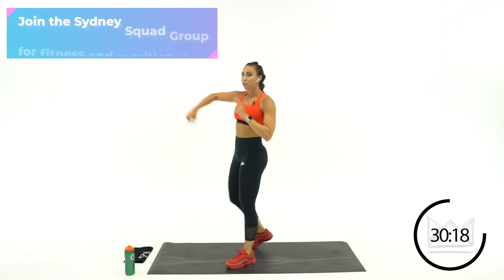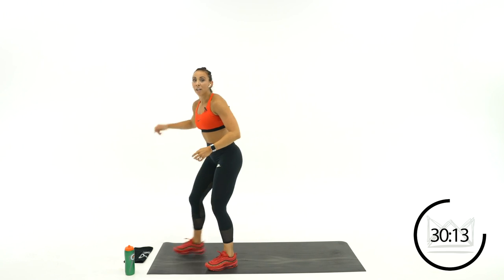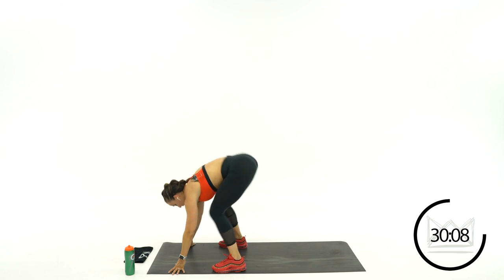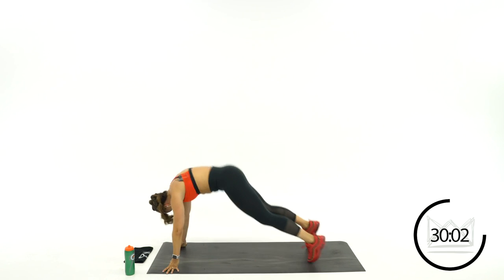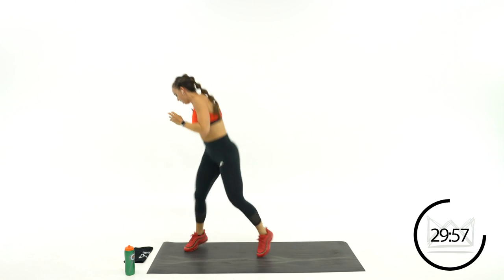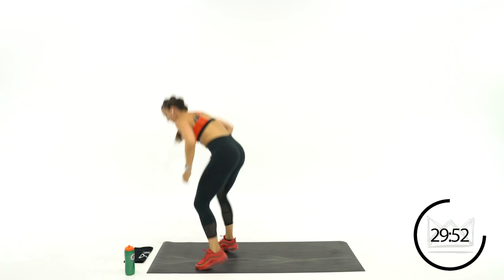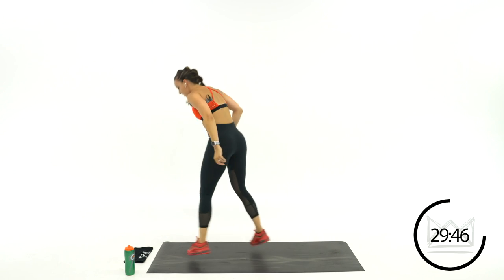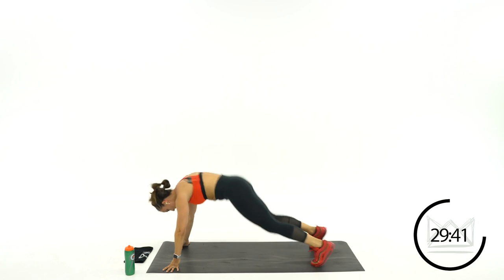Rest. Notice which way you turned first — this round go the opposite direction first. Up and turn, turn. Twist those hips. 10 more seconds. Rest.